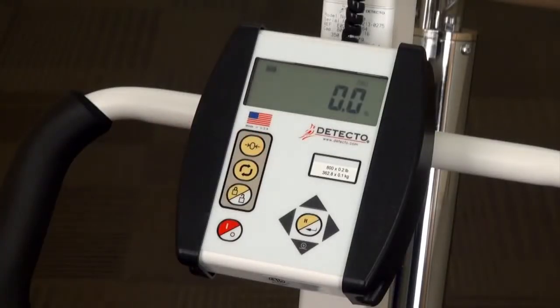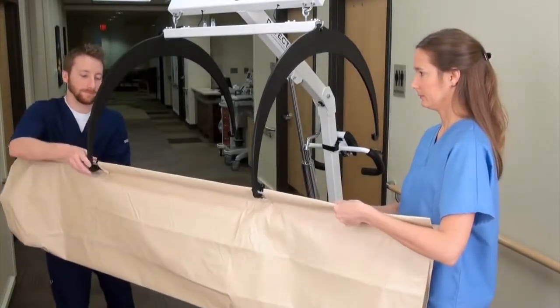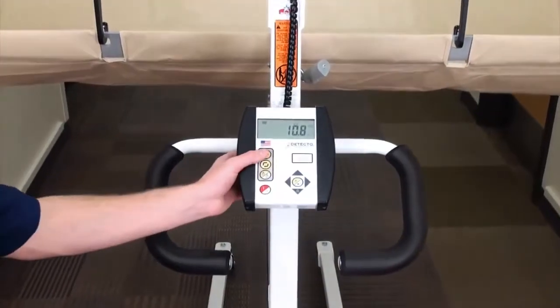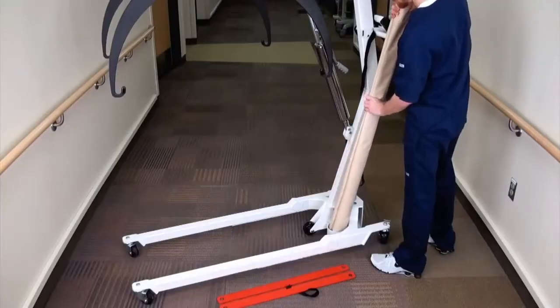Turn on the indicator and press the zero key. Attach the stretcher to the hoops using the support bar holes. Once attached and the stretcher weight is established, press the zero key again. This tares the weight of the stretcher.